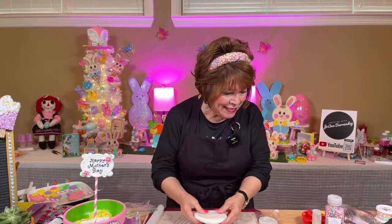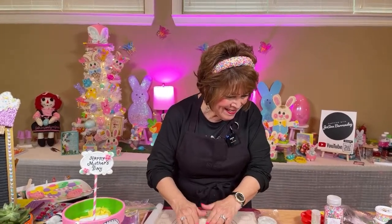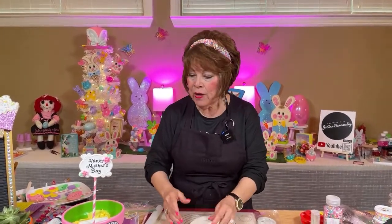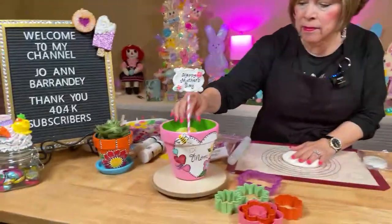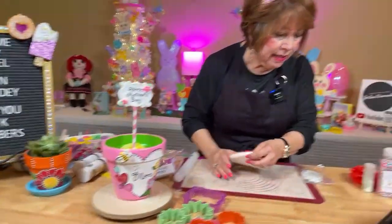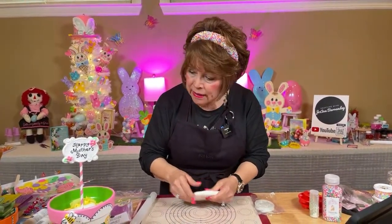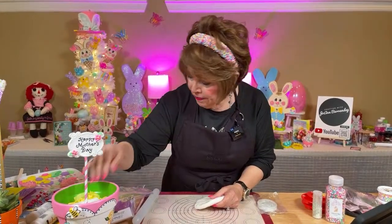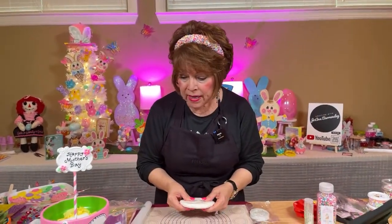Hi Jennifer, Losey, Sally, and San DeSisto. I'm going to decorate this pot with some flowers made out of clay, and I'm using Yanira's clay. Hi Ellen. I'm going to show you step by step how I put the flowers in there that I made, and I'm going to show you how I made them.